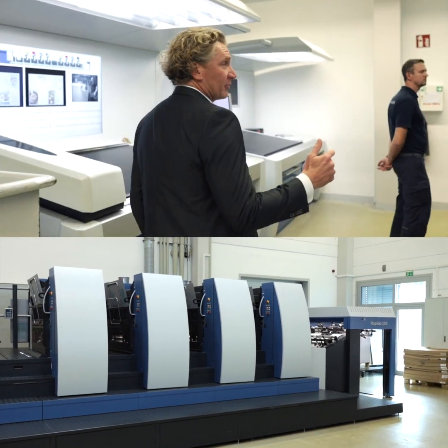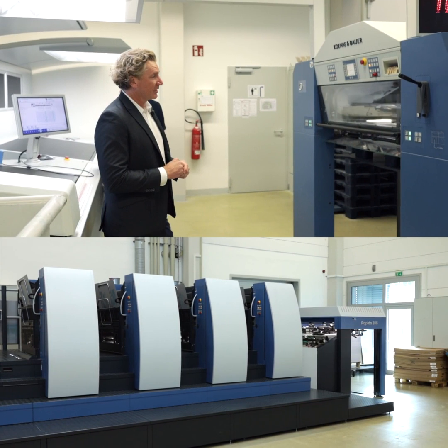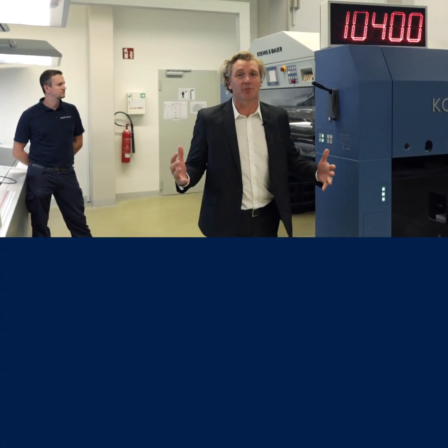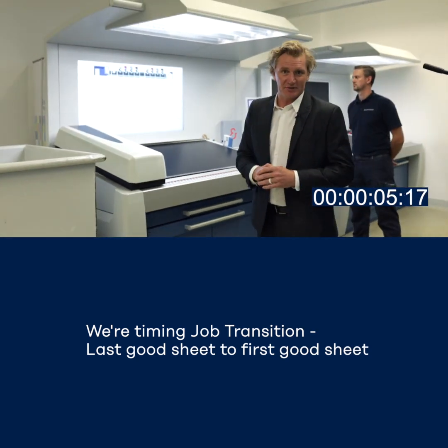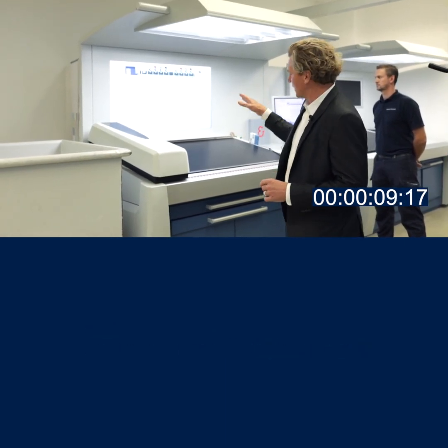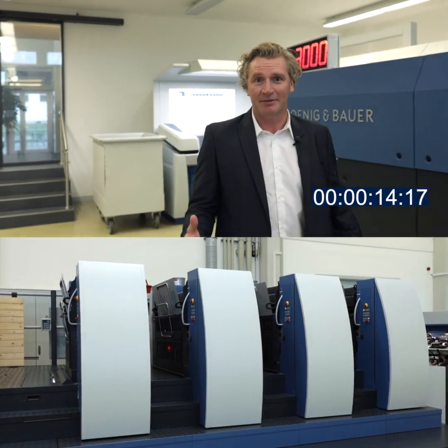So here now job one has completed 300 sheets, and we are now going to transition over to job two automatically without any human intervention. Here you can see now that the make ready has started. Make ready means that we're changing plates. The press has automatically gone into make ready mode and the counter comes up on the screen there to give you an indicator of exactly what's going on with the make ready at any time.